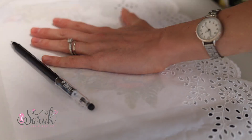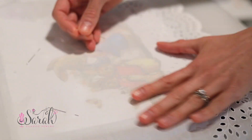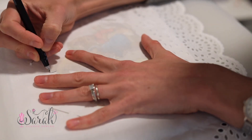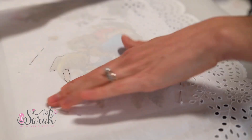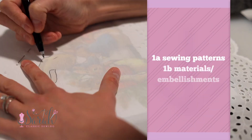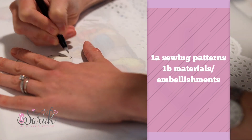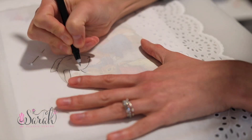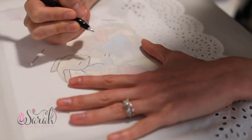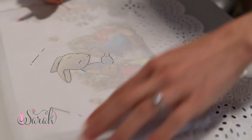Figure out your design and concept, then figure out what sewing patterns you want to use, what materials, what embroidery work — what are the pieces you're going to put together to make it a heirloom, unique, one-of-a-kind garment? It may not be hand embroidery work, but figure out what pieces will make it special.